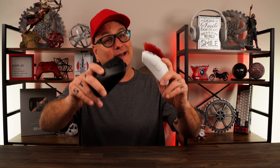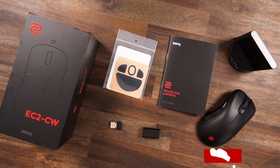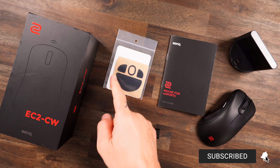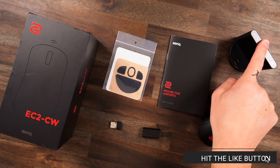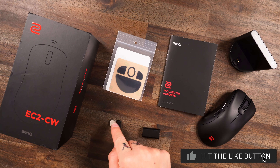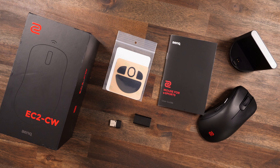Make sure to subscribe and hit that bell so you can catch that one as well. Right here you're looking at everything you get in your box, minus the USB cable since that's still plugged into my PC. But you get an extra set of feet, your manual, your enhanced receiver, your main dongle, your adapter from USB-C to A, and of course your mouse.